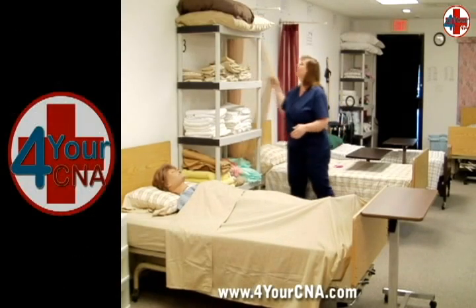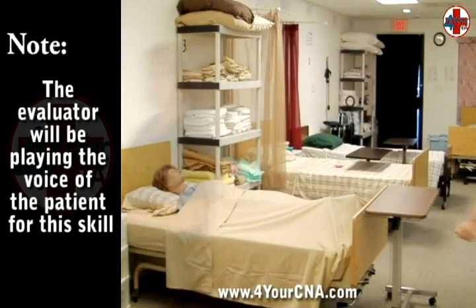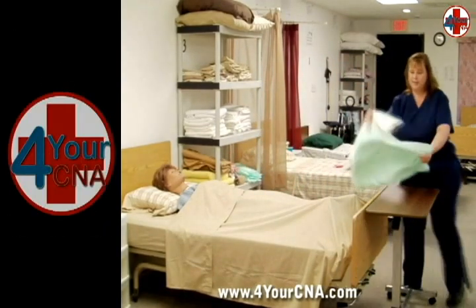Ask the patient what they want to wear today. The evaluator will answer for your mannequin. After washing your hands, place a barrier on the overbed table and gather the clothing that the patient has chosen.